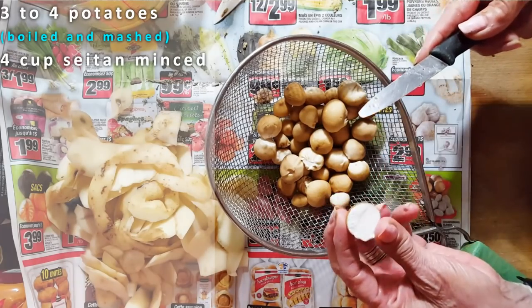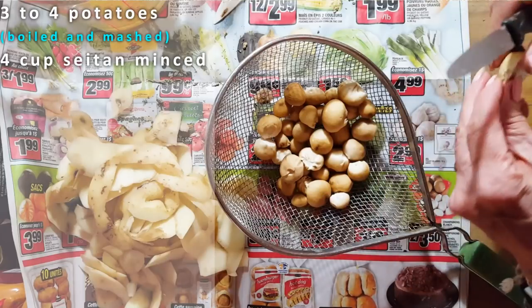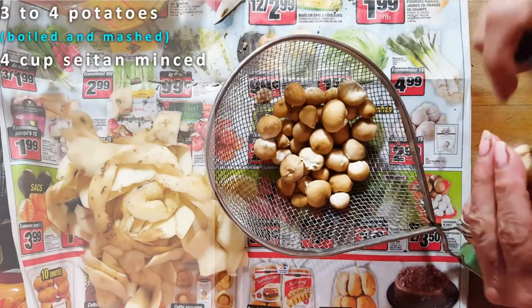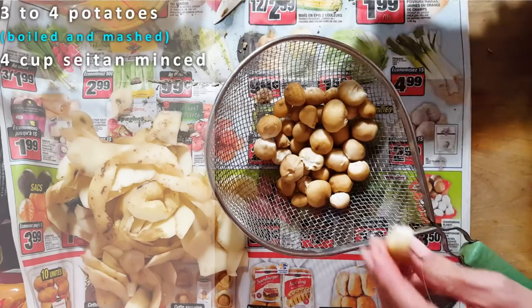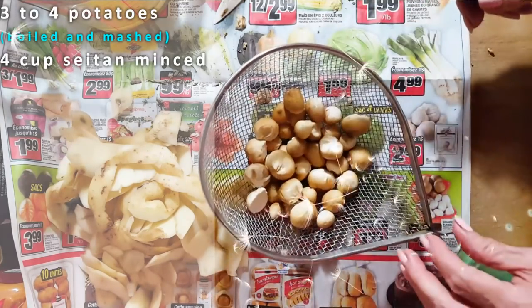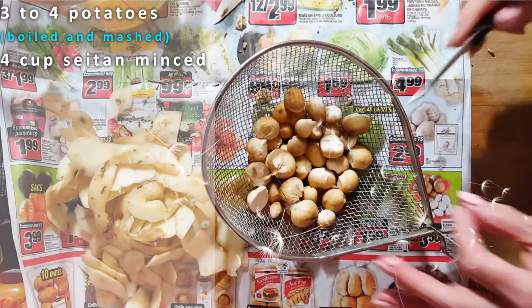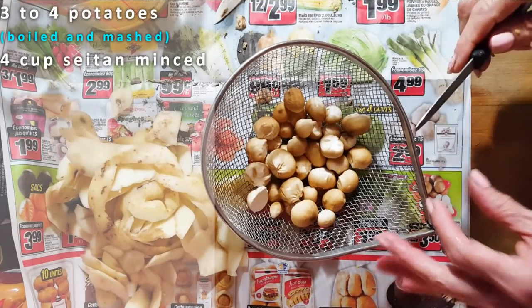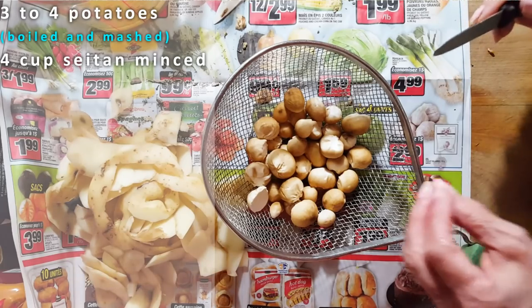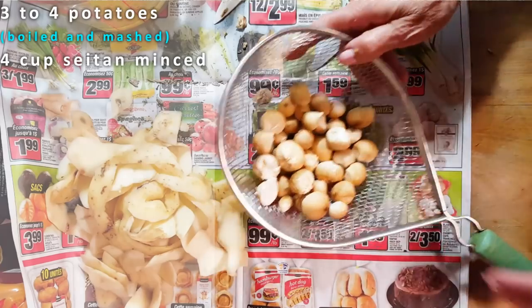See how beautiful they are? These are going to be some of the things I'm going to use today. And I have some king mushrooms that I bought, and I don't want those to go to waste, so I'm going to use some king mushrooms in this recipe too. But you can use whatever mushroom you like. Shiitake is a good mushroom to use because it's a very strong mushroom. I might put some to soak now — I'll show you.